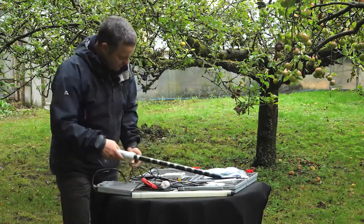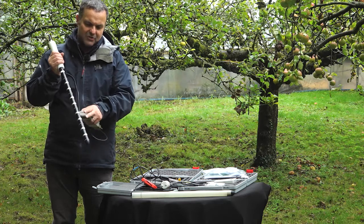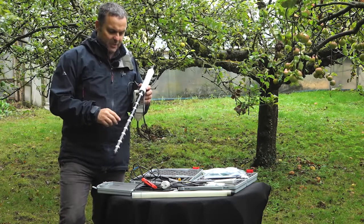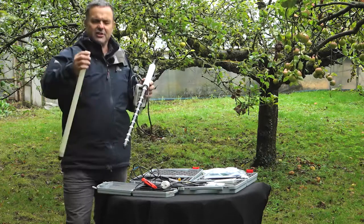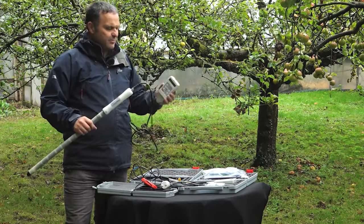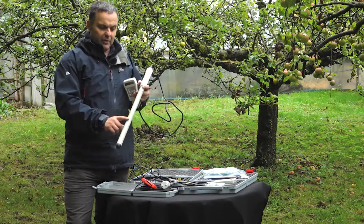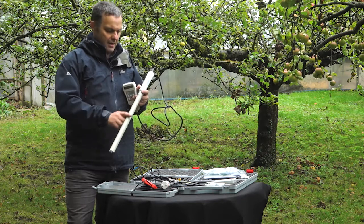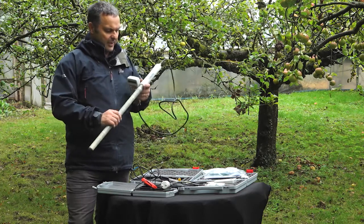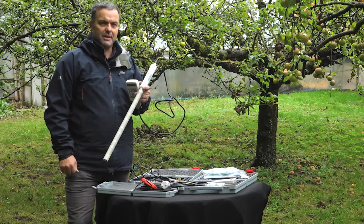And then lastly, I just want to show you the profile probe. Each one of these double rings represents a soil moisture sensor — they're capacitance probes. They work exactly the same way as the SM150T. You insert this into access tubes and then push. You press read on the meter, and it takes about a second per sensor to read, so you get a lot of information on the depth of moisture in your soil profile and can cover a large spatial area very, very quickly. There are lots of profile probe systems available, but the real USP of this system is its portability.